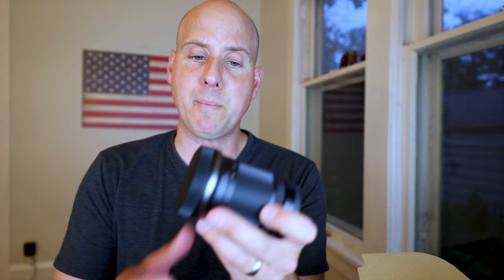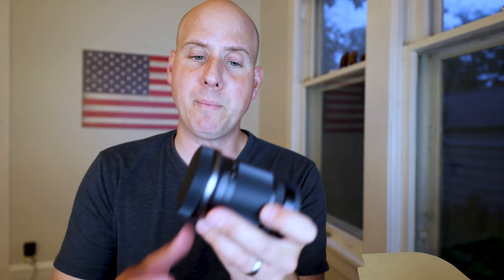And here is the lens. Kind of give you my first impressions — it's weird looking. This is the 18 to 150. It's only compatible with the RF-S crop sensor. You can put this on the R6 and it would just crop down to a 1.6 crop, but obviously what would be the point of doing that? You would rather just use the full 32 megapixels of the R7 on this.